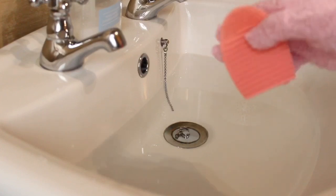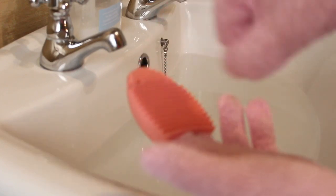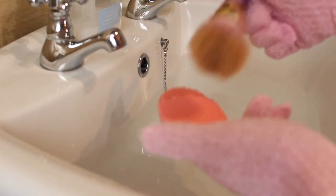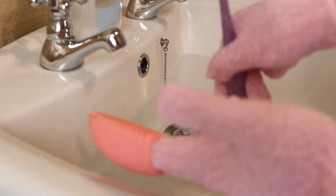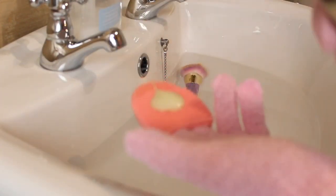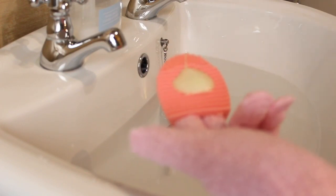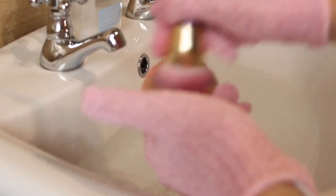I also use this scrubbing pad which I bought from Poundland, B&M, or Superdrug — somewhere like that. Basically you put some soap or conditioner on it and just scrub the brush to get all the product off. I'm going to show you that now using this lovely Real Techniques foundation brush. First you need to dip the brush in some water and leave it to soak for a few minutes, then get your conditioner and put a little bit on the pad. Conditioner is great for brushes because it makes them nice and soft like new and also removes the product.